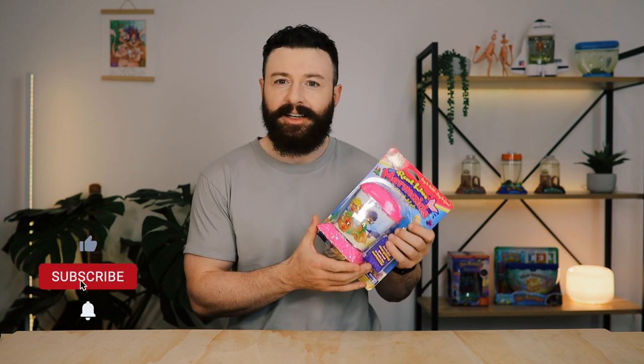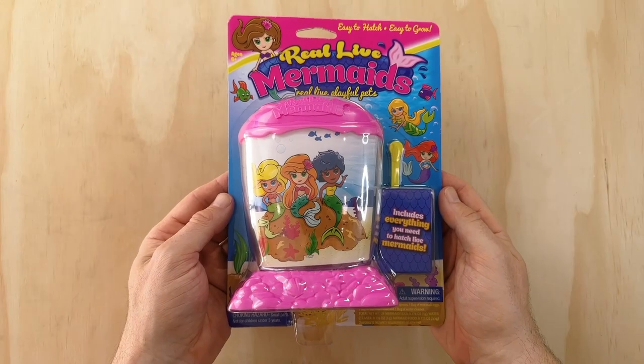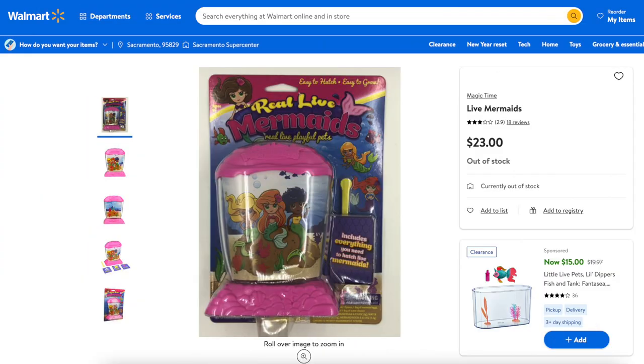Hey guys, today I'll be doing an unboxing and review of a Little Noah knockoff Sea Monkey product called Real Life Mermaids. I picked this set up off eBay a few months back for 20 US dollars, but to be honest it's probably not even worth that. This is a discontinued product which has been off the market for a few years now, and I really wanted to nab it so I could make this video. Real Life Mermaids were produced by Magic Time International, a Hong Kong based toy company, and were sold at Walmart in 2018 for a retail price of $23.